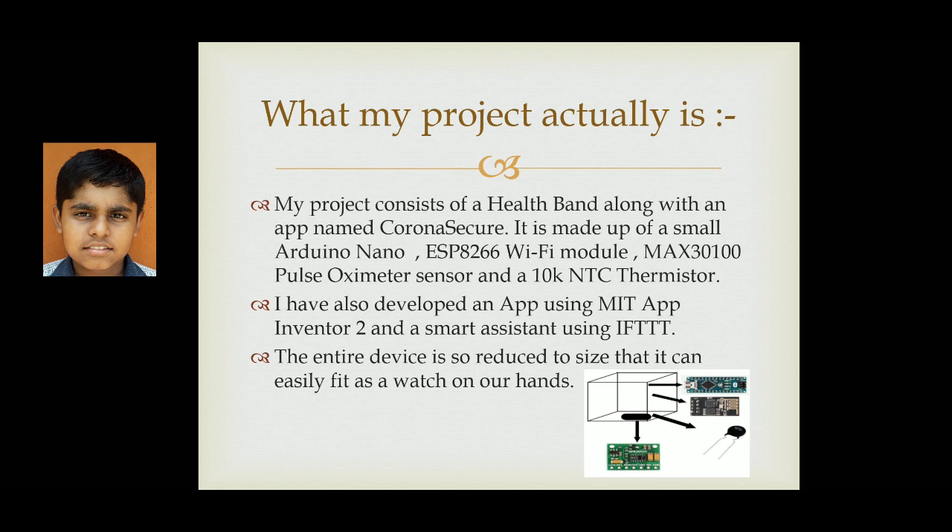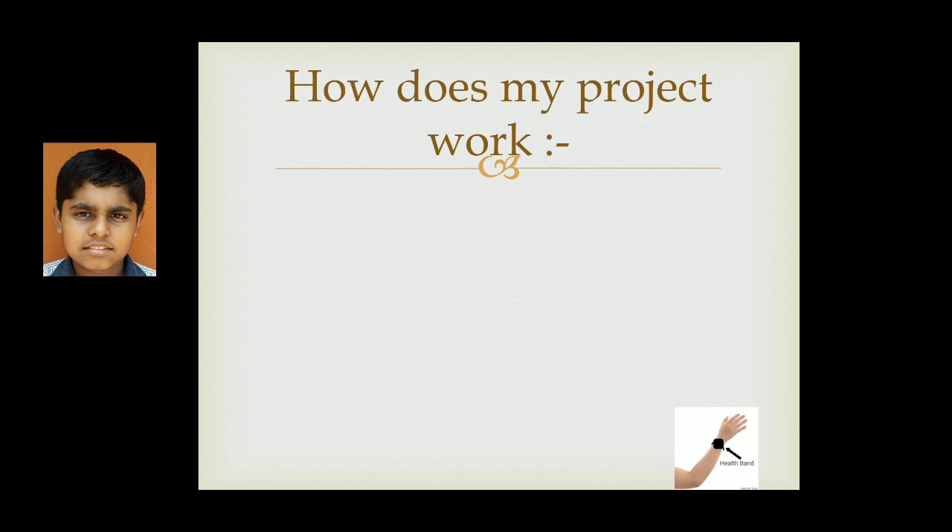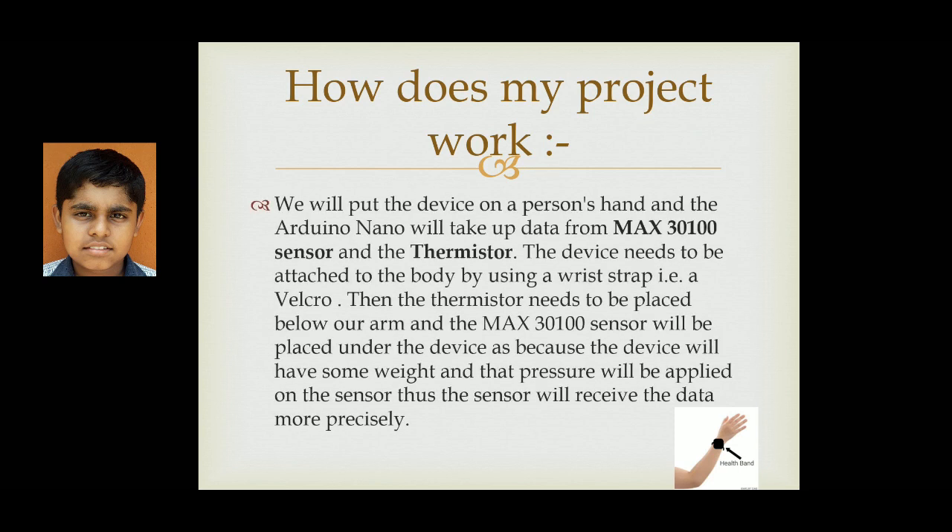Here is the rough schematic or diagram showing how the placement of the devices should be arranged. We will put the device on a person's hand and the Arduino Nano will take up data from the MAX30100 sensor and the thermistor. The device needs to be attached to the body using a wrist strap — a velcro. The thermistor needs to be placed below the arm, and the MAX30100 sensor will be placed in the device, where its weight applies pressure on the sensor so the sensor receives data more precisely.